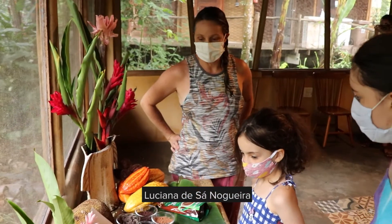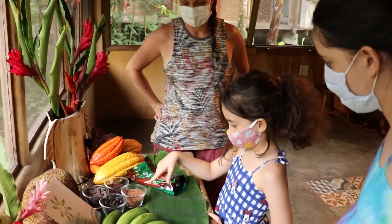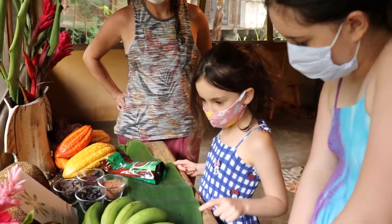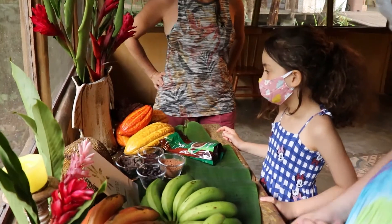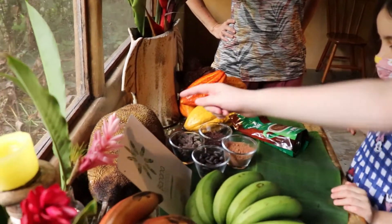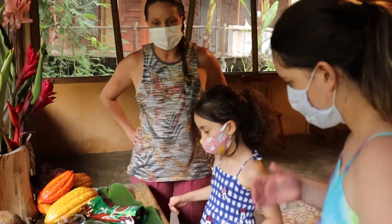A floresta — o que vocês observam aqui? Chocolate. Banana. Cacau. É aquele urucum? Urucum. Jaca. Todos esses são alimentos da nossa floresta.